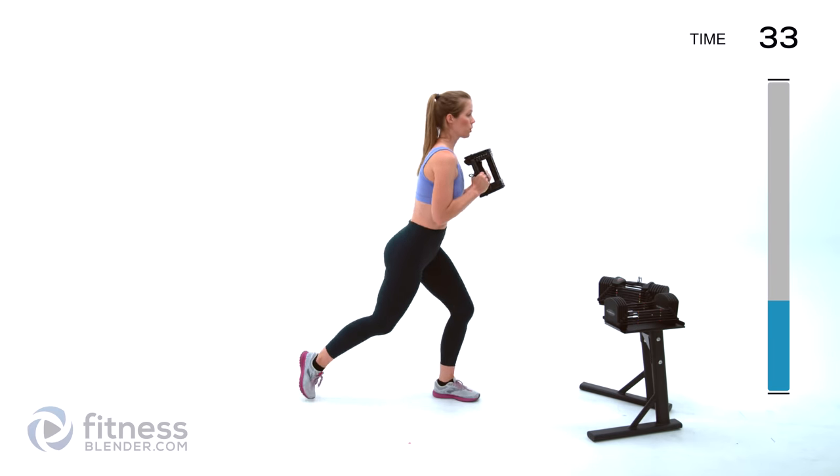Switch which leg is ahead of you this time. Take a nice deep breath in through your nose and out through your mouth. With that lead leg, hinge over right from those toes and back up. Let those weights hang directly under those shoulder joints.